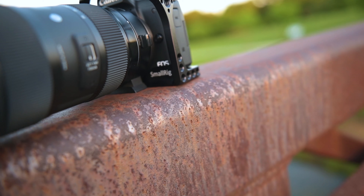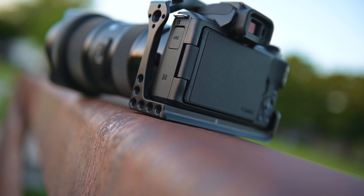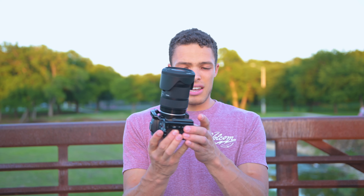I also have the SmallRig cage on here. I love this cage — it works well. I definitely highly recommend it because the grip on the M50 isn't very good as it is, but whenever you add the cage it gives you a lot more to handle. The drawback is that the cage doesn't stay on very well — it has some movement too, unless you keep it stupidly tight, and I don't want to break anything. So it's a good budget setup if you want to get started, but it's not perfect.